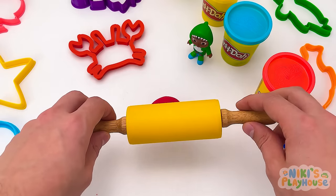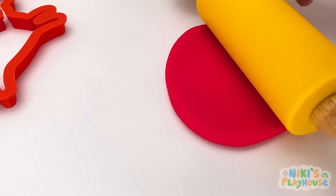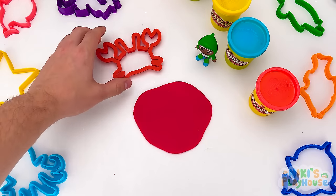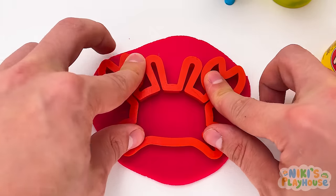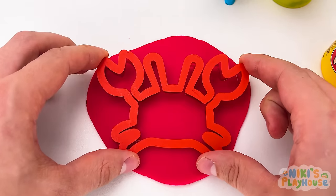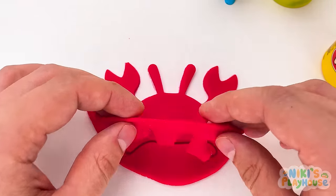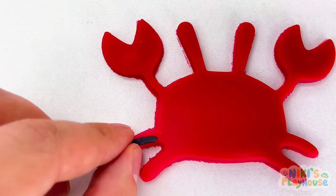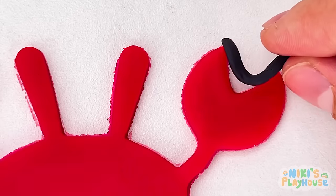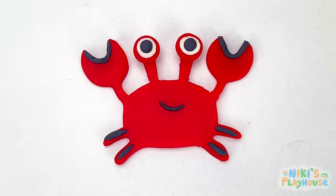Roll out the dough with the rolling pin! Roll it large and flat! Then press in the crab cutter. Push it down and pull it out! Now we can peel away the dough. Wow, look! We've got a crab! Not yet, JJ! We've got to decorate it first! Finally — crabs' eyes and a mouth too!